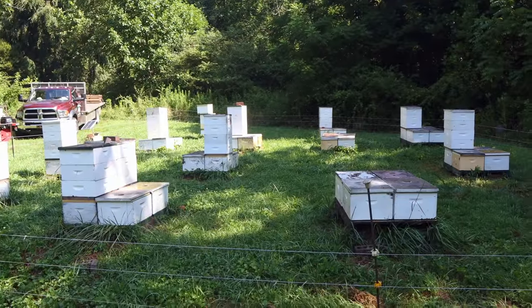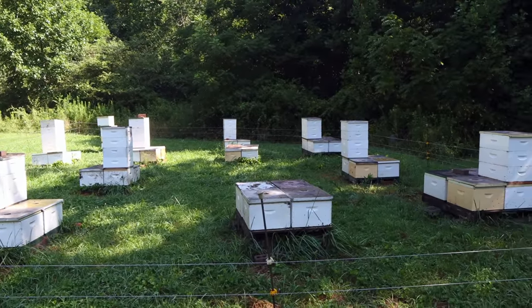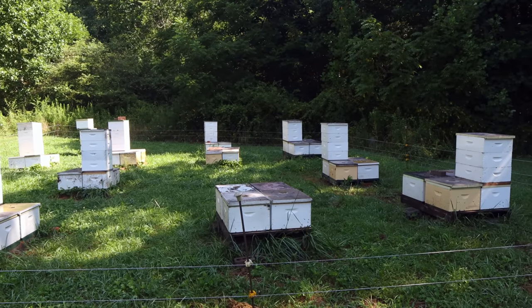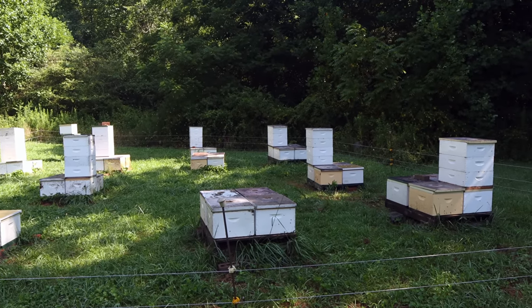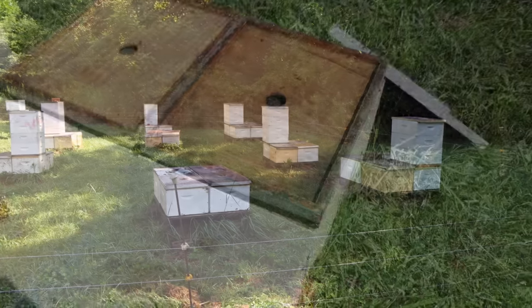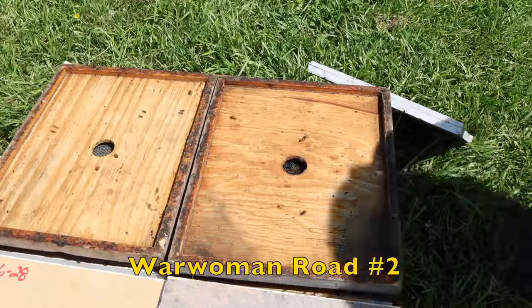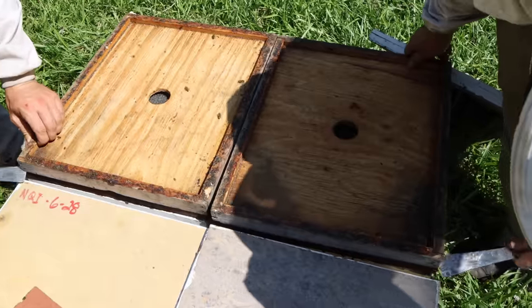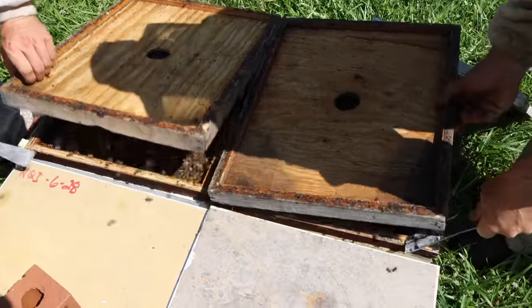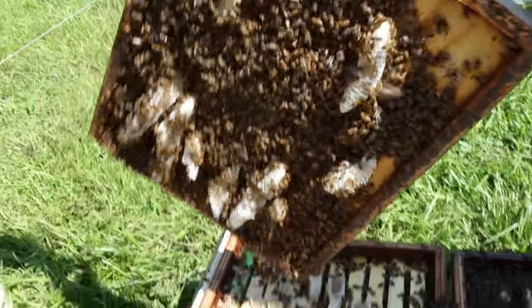We're up in northern Georgia today just trying to get the sourwood off before it gets tainted with other stuff. In this yard there is no sourwood so it's not a big deal, but I know yards just north of here do have a little sourwood in them. So we've taken the honey off — go ahead and let's lift that escape board. What we're seeing is that there's a little bit of burr comb underneath the escape boards, which tells us of course that the bees were still making honey when we took them off.